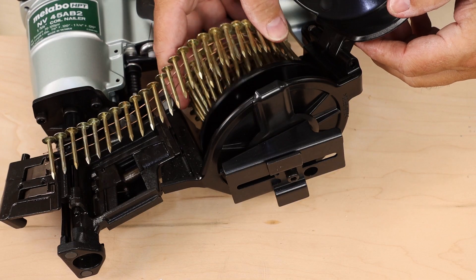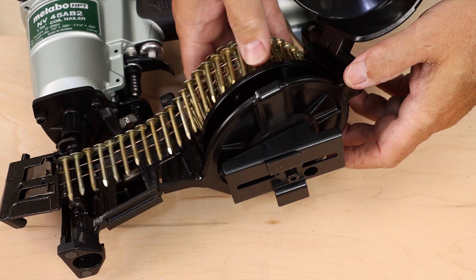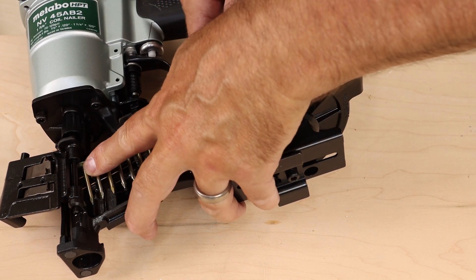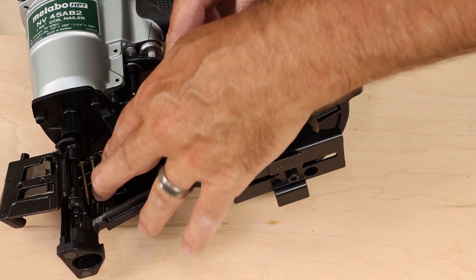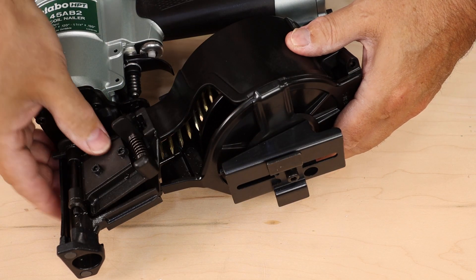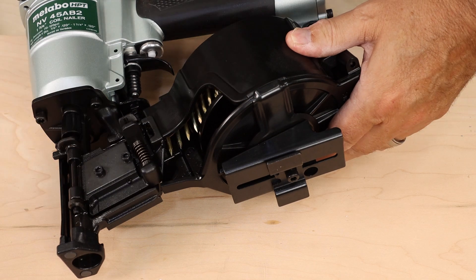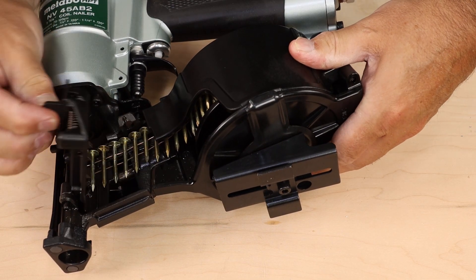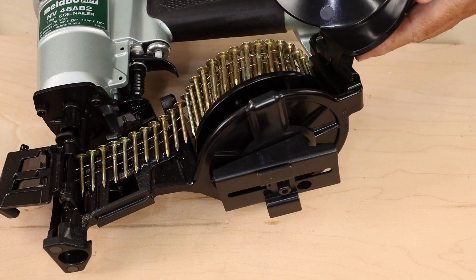To do that, just drop your 15 or 16 degree coil nails in place and advance them forward into the firing position so they lay on the track just like this. Then go ahead and close the plastic cover and finally the heavy duty metal cover and you're ready to go to work. To open it, just press the spring lever and those two parts will open up again.